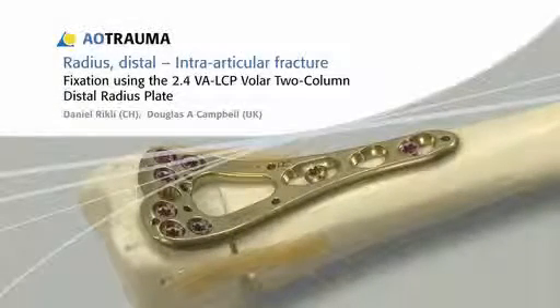In this presentation, an intra-articular fracture of the distal radius will be treated with a 2.4 variable angle LCP volar two-column distal radius plate.